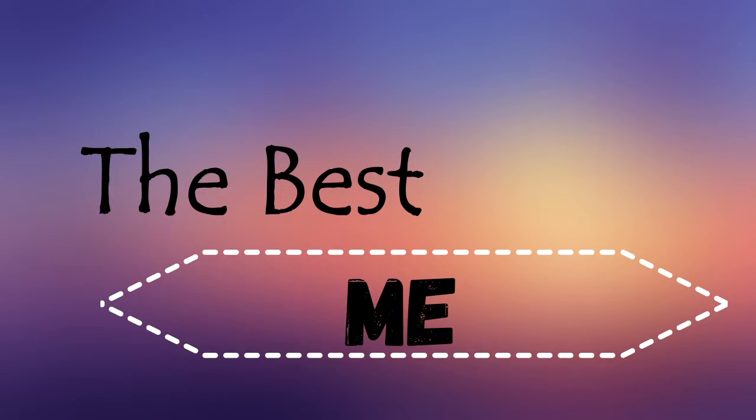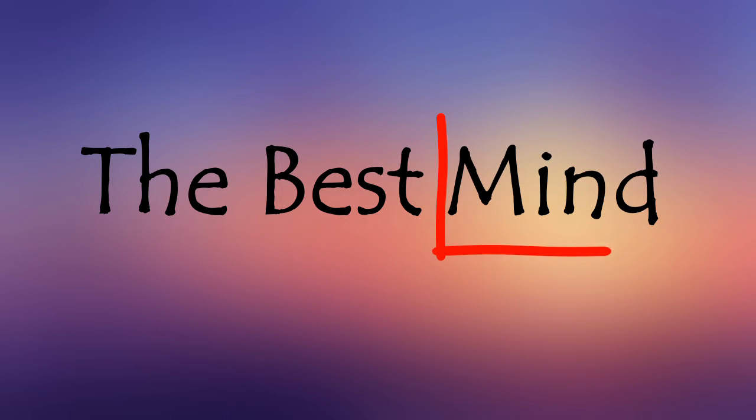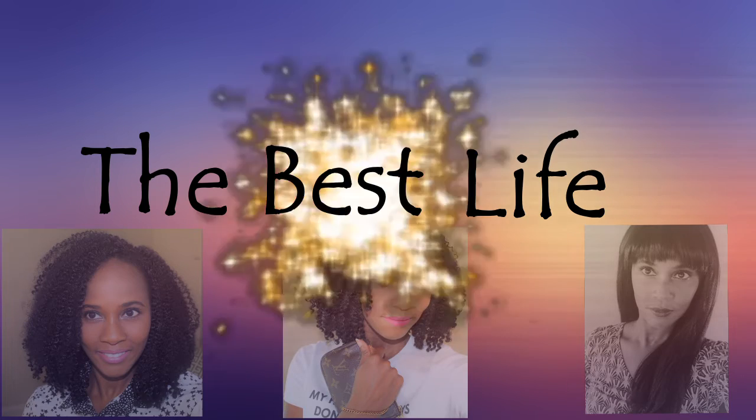Hey guys, this is Daniel with The Best Life, and welcome to my channel. If this is your first time here, welcome, welcome, welcome. Please subscribe, and don't forget to click the bell button to be notified on new videos. Smooches!